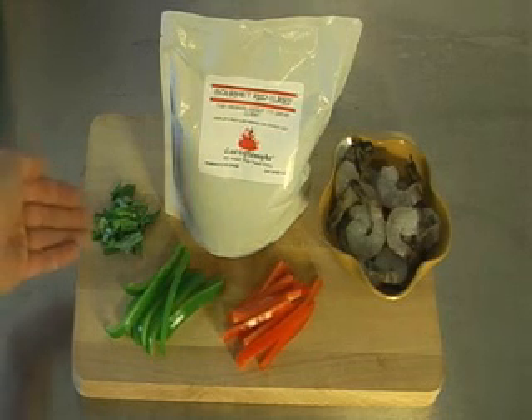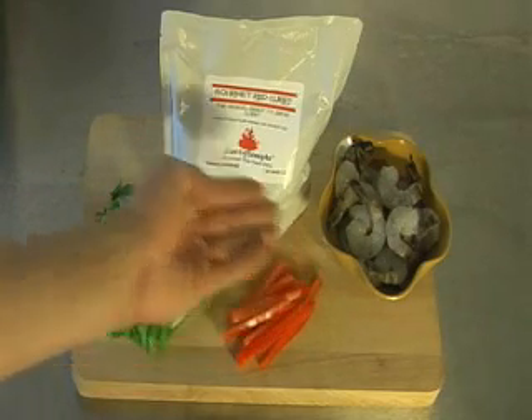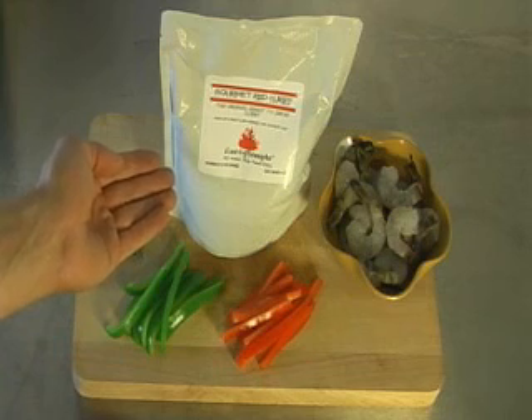For this recipe, we're going to use fresh chopped basil, green peppers, red peppers, shrimp, and of course, Curry Simple Gourmet red curry.